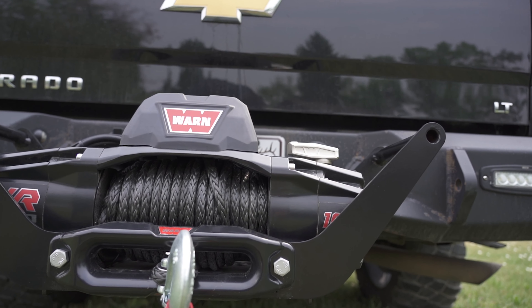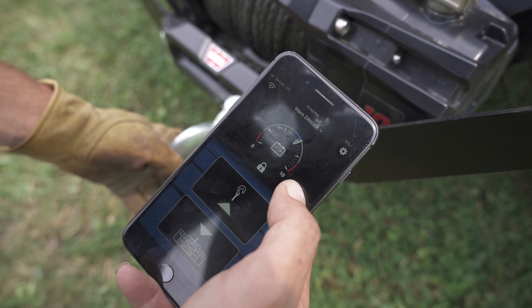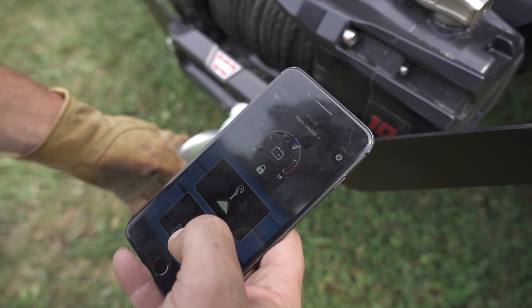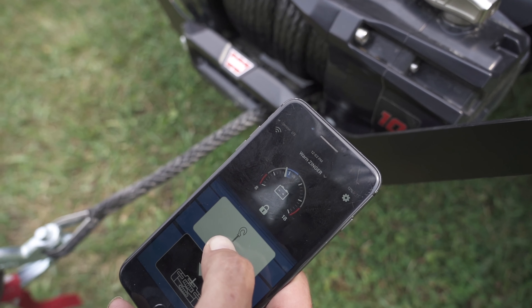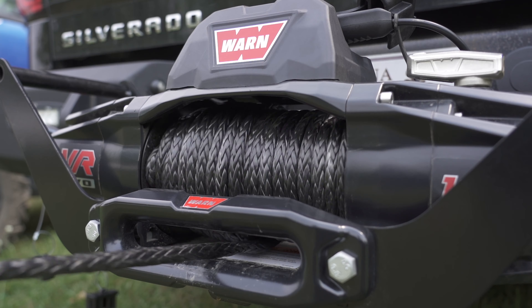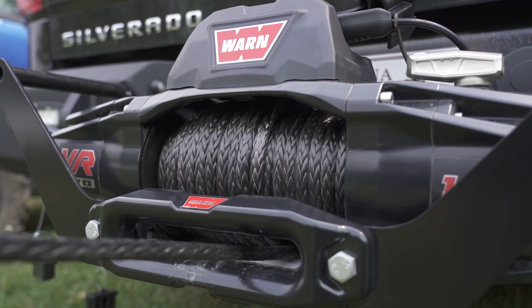Now that you're not tethered or tied directly to the winch, for safety reasons, you can be clear away from any heavy vehicles and taut winch cables. The app allows you to stand as far as 100 feet from your rig while operating the winch on your phone, giving you the ability to be flexible and move around.